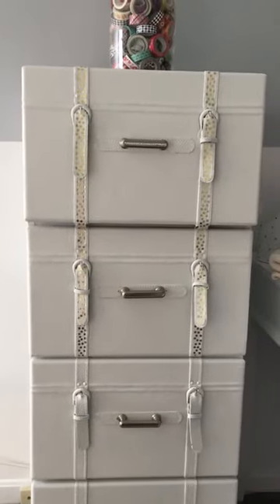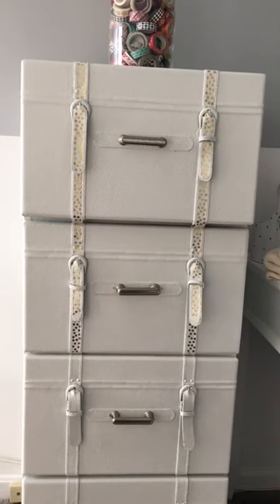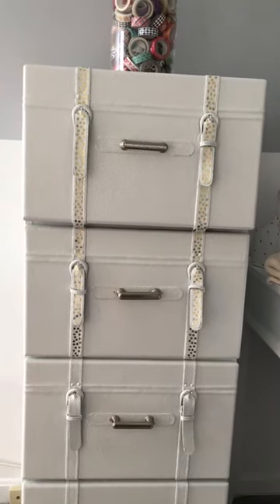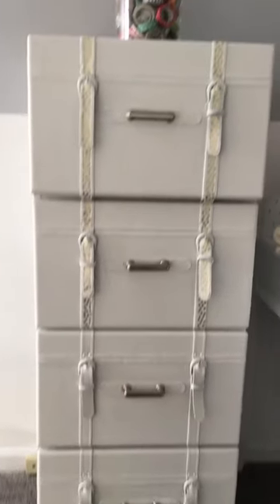Hi everyone, how are you? I just finished this leather file cabinet. I primed it and used the fabric and vinyl paint to paint it. And it came out pretty good, what do you think?